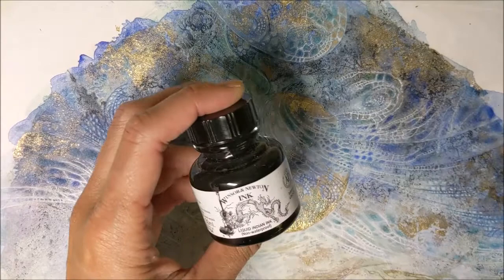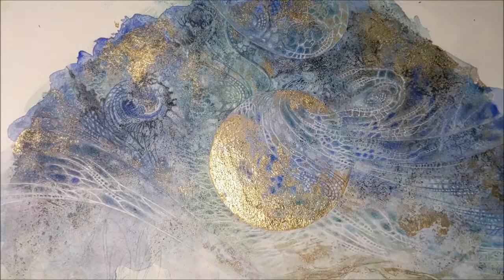And it starts with liquid Indian ink — Windsor & Newton — and it involves a lot of water and a lot of mess and some patience, because it does take some time to dry.